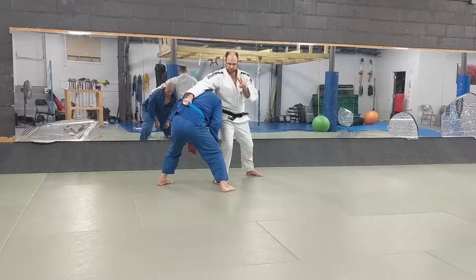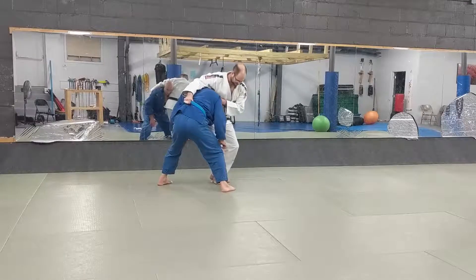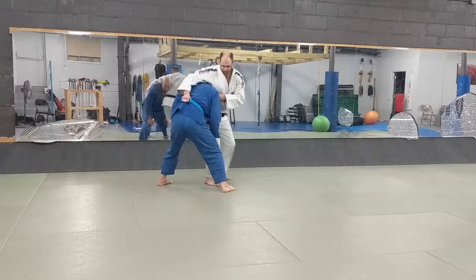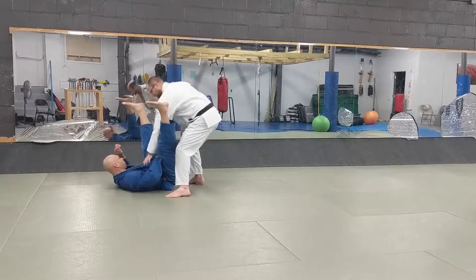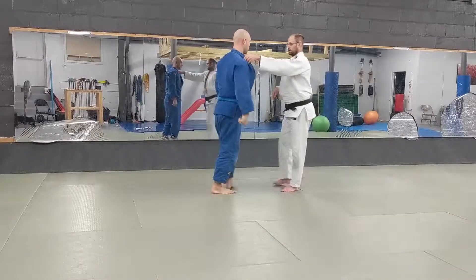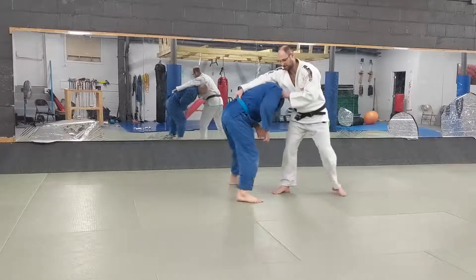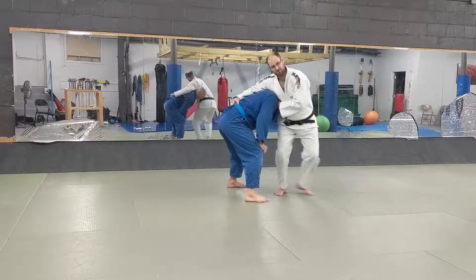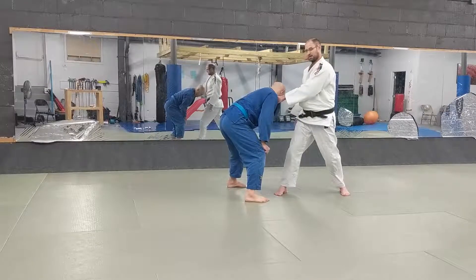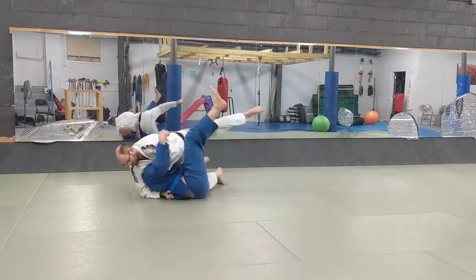Now there are two variations we can do from here. One is just our classic Ochigari where I T-step in, attack that leg, and just bring it up — and I stay standing. The other variation is that same T-step, but I'm going to drive down. I'm going to do an inside trip, like in wrestling — I come in and drive down.